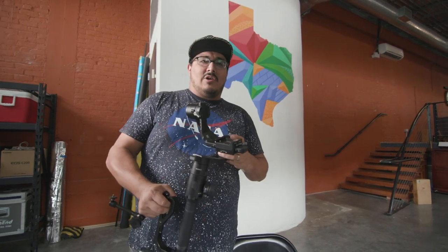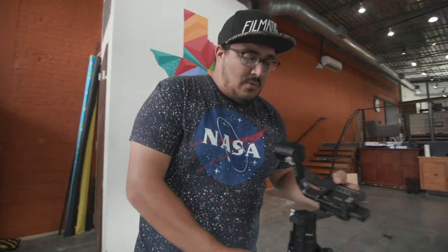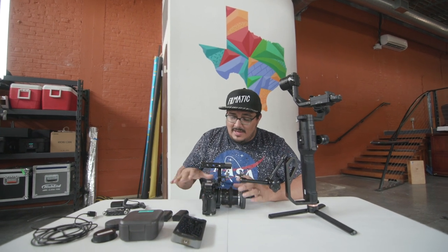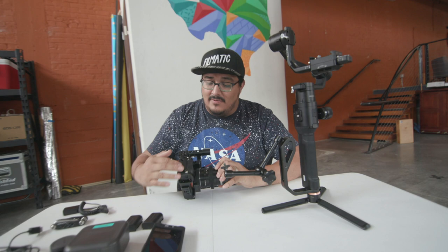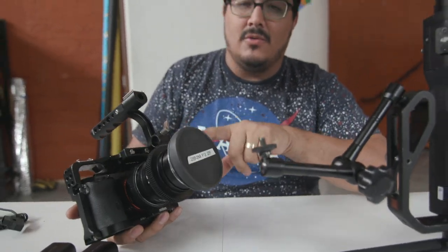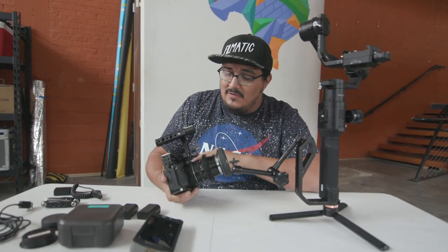If you want a super advanced look on how to balance it, I'm going to link you to this video. So we're going to try out the Ronin first. We're going to break this down to get it ready to put onto all the different gimbals and we'll essentially use it the same way. We're going to use the Metabones adapter with a 28mm Zeiss lens and the Mauve Cam Cage.